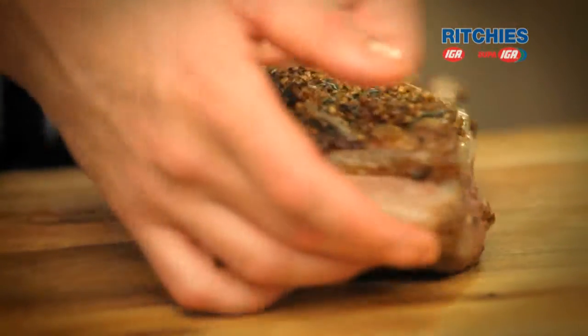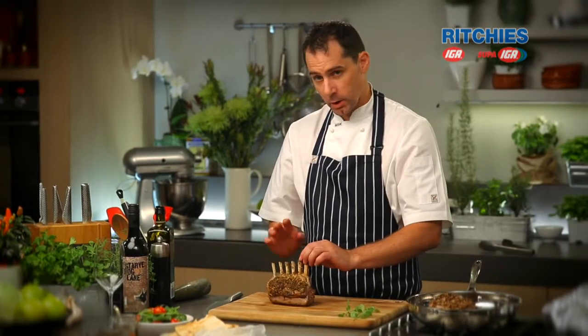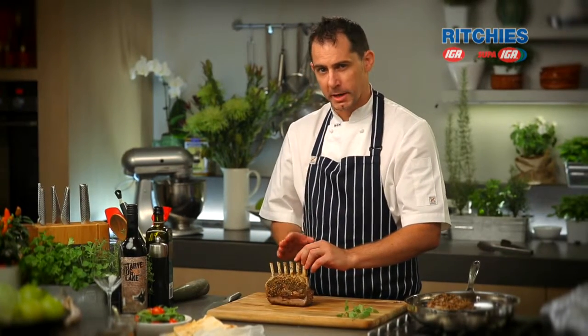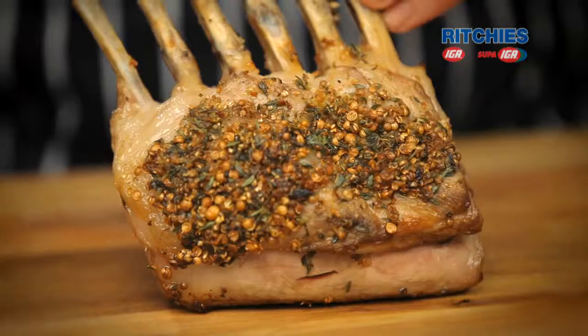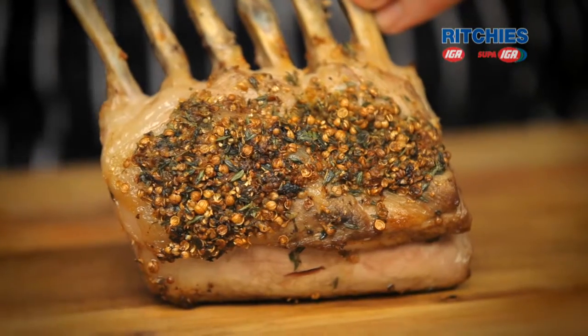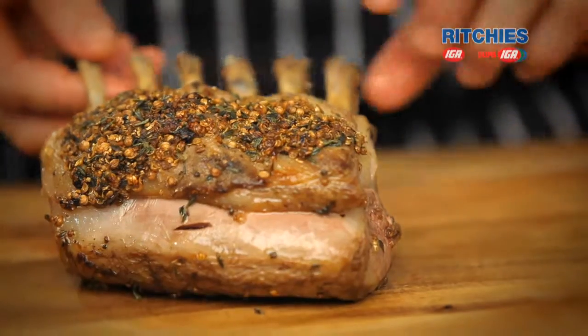We've kept our lamb nice and pink. Now one thing about meat that a lot of people don't know is there's no blood in it — it's been bled. So when people in a restaurant say they don't want any blood in their meat, the reality is there's no blood — this is all about the color of the meat. We've kept it nice and pink, and of course if you want it more done, just leave it in the oven a bit longer.